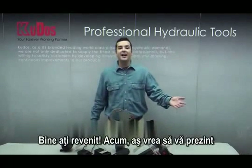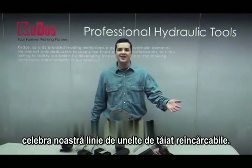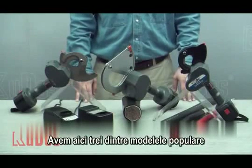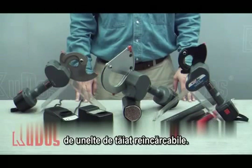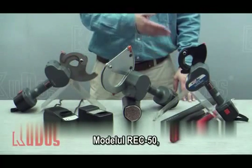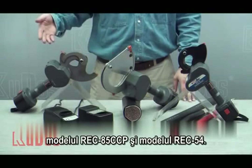Welcome back. And now I'd like to introduce you to our popular line of rechargeable cable cutters. Here we have featured three of our popular models of rechargeable cable cutter: the REC-50, the REC-85CCP, and the REC-54.